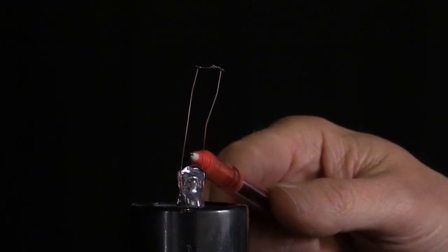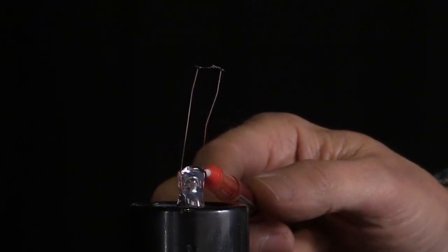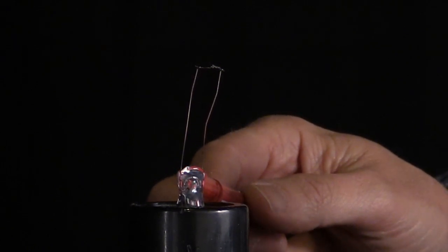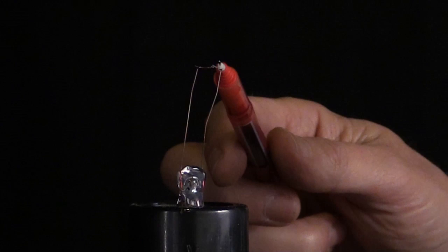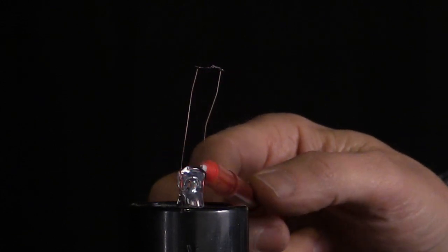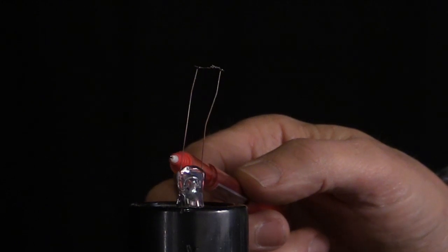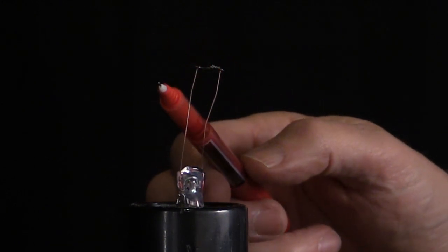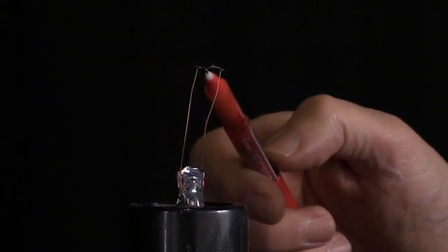These two wires here are embedded inside this piece of glass at the bottom. Right now, there's no current that goes through the glass — there's only current that goes through the filament here at the top. But when we get the glass hot enough, the glass itself will turn into a conductor. For now, all the current will go from here to here. Once the filament burns out, there'll be no more current and no more light.